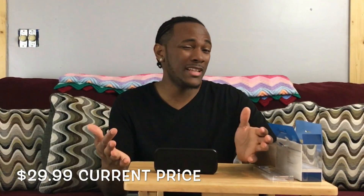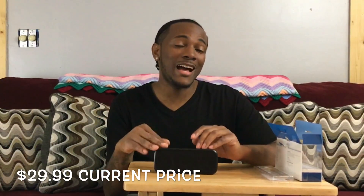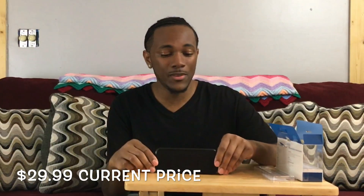$12.99 on sale. If you pick it up at normal price, I believe it's between $39 and $49. So either way, even at its peak highest being $50, this is something you really cannot beat.